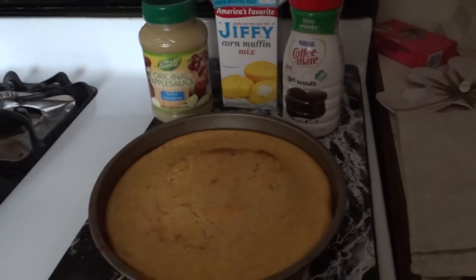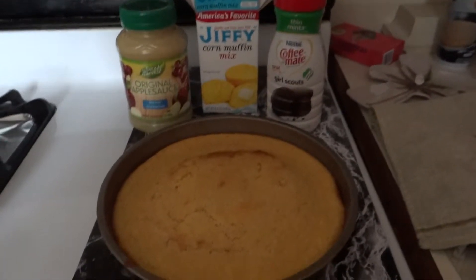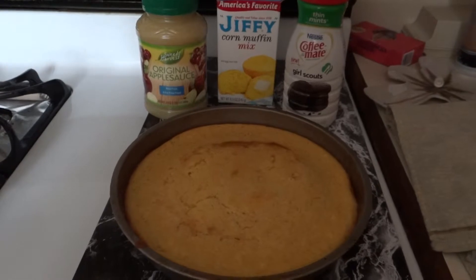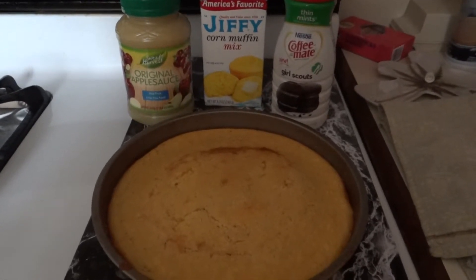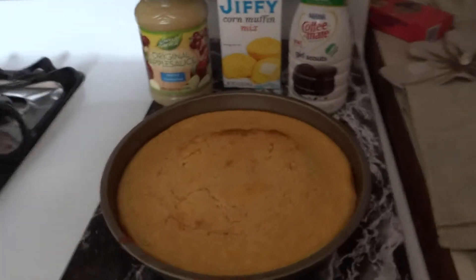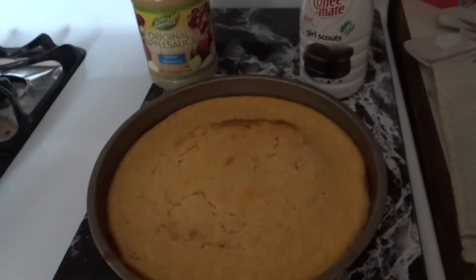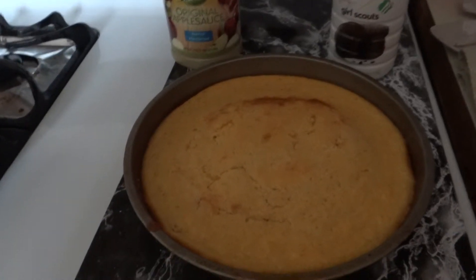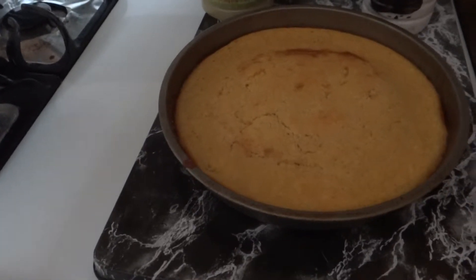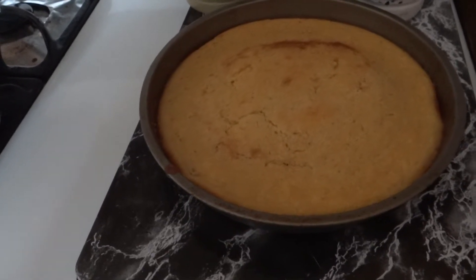Cornbread, that kind of thing. And sometimes it's just too blasé for me — sometimes I like it plain, but I like to throw in this, that, and the other thing. The corn muffin mix I use is Jiffy — super cheap, 49 cents. What it calls for is the box of mix, one egg, one third cup of milk, and you preheat the oven at 400 and put it in a muffin pan.